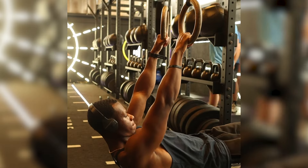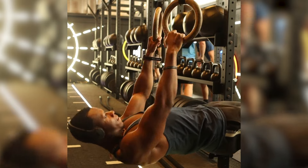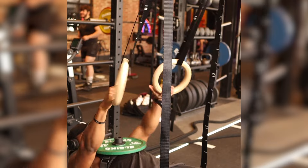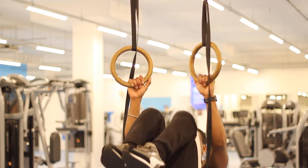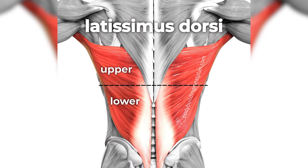Once that gets very easy, you can change the variations to make it more difficult — such as using a box and doing elevated ring rows, or using a weight vest to increase the load. There are many variations for whatever strength level you are at. When it comes to building our lats, these variations are great for building the top part of our lats, because we pull towards our chest.